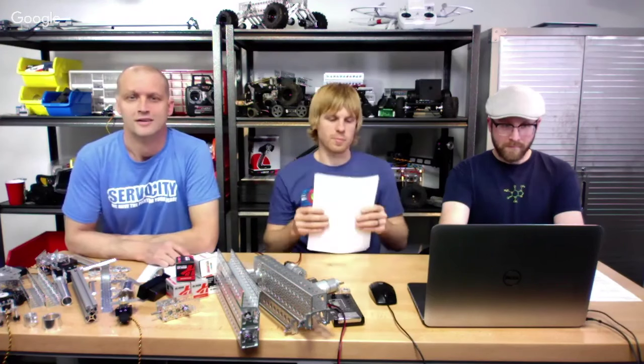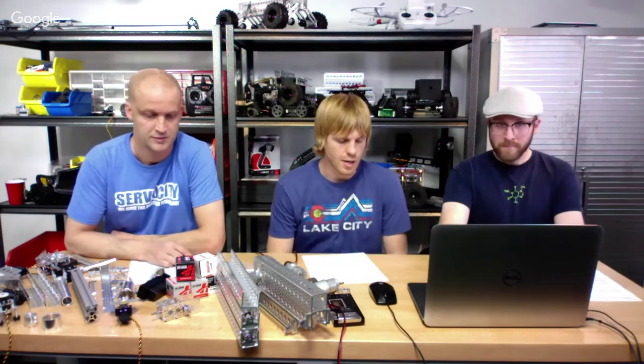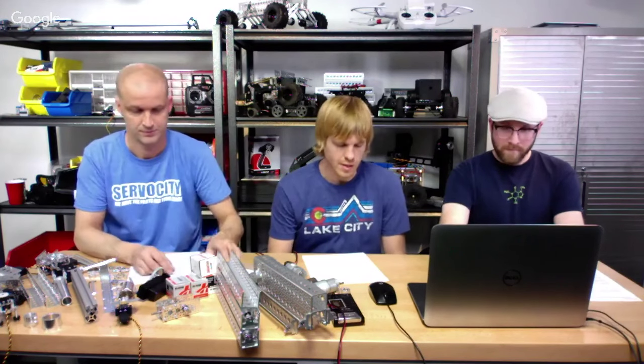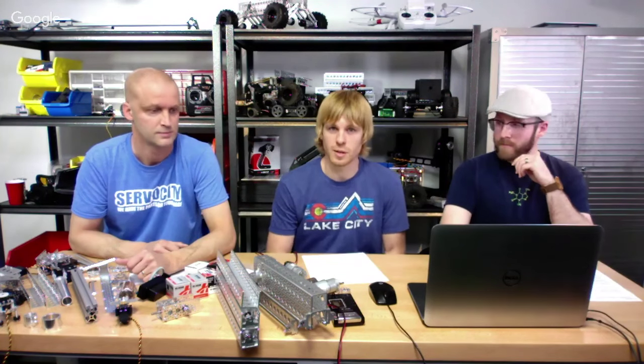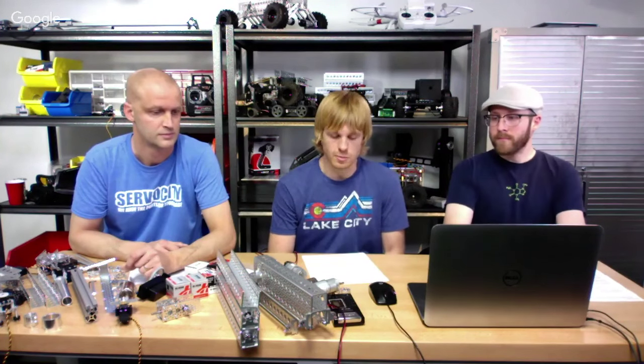We've got some questions that were submitted online. I'll go ahead and start talking about the servos and some related issues. One team asked about servo shaking with Arduino and what they could do to resolve that. I think it's probably a power issue — a limited number of amps available through your microcontroller. If you can send power to your servo independent of that microcontroller, it's probably going to clear it up.